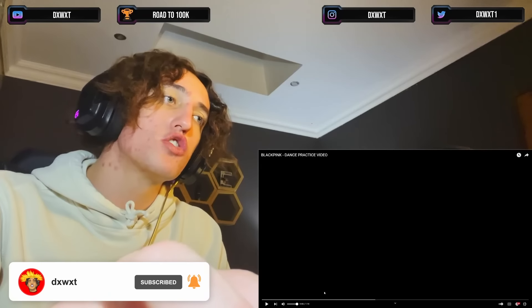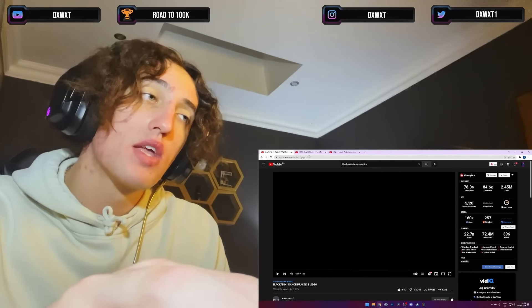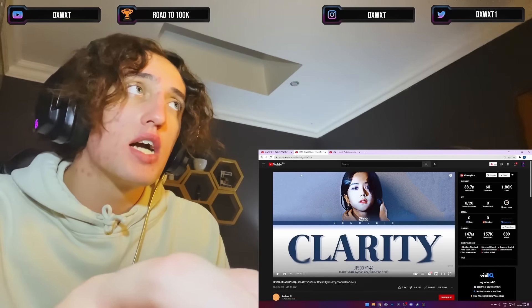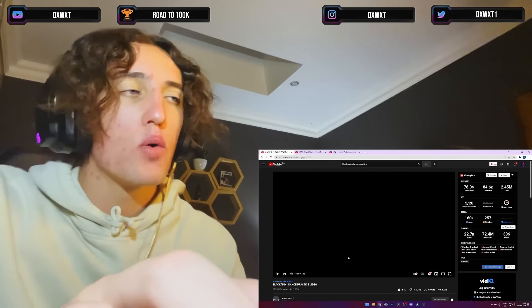I know this is a short reaction, but in about half an hour from when you're watching this, the Jisoo clarity color-coded lyrics will drop, and I think I'll add a live as well. Anyways, let's get into the video.